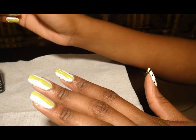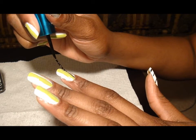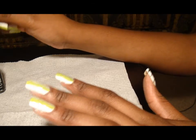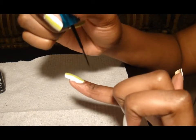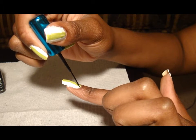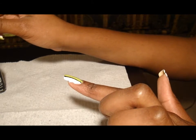Oh shoot, forgot — have to do the line first, so I'm going to outline the green. Make sure that you have a little bit on the brush because it's very easy to get a lot on this brush since it is a nail art brush — it's very thin.